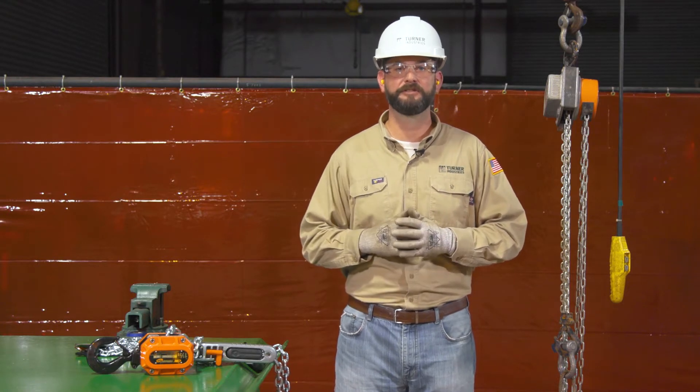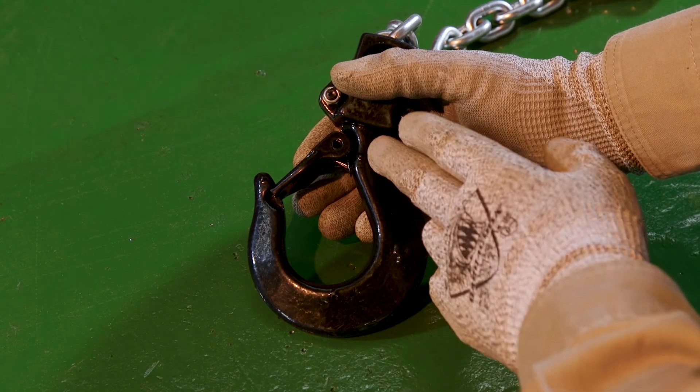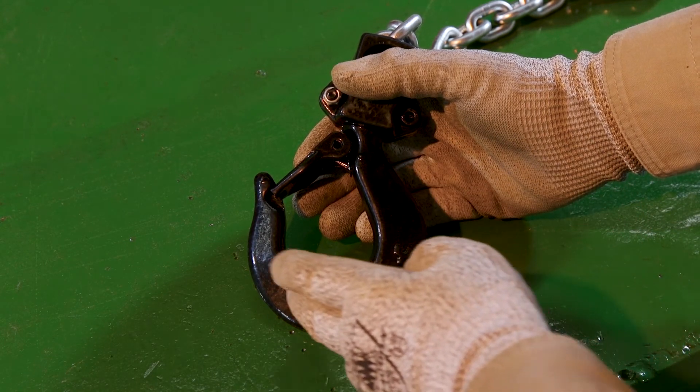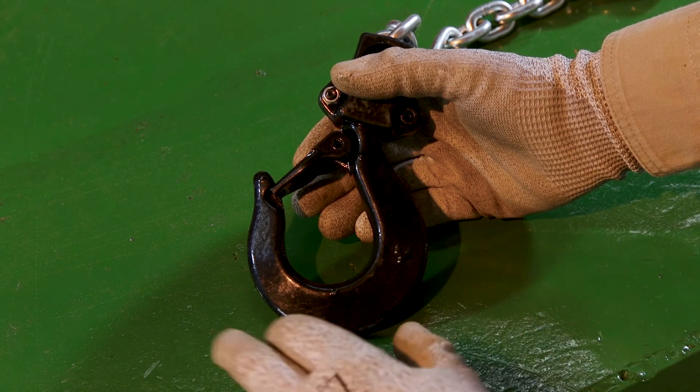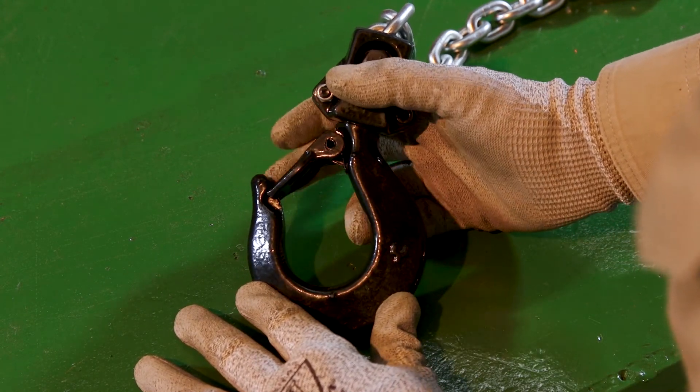Always refer to the manufacturer's specifications for the measuring points. Check the eye, the body, and the saddle for nicks, cracks, gouges, and signs of bending or twisting. Check that the safety latch is present and operates properly.